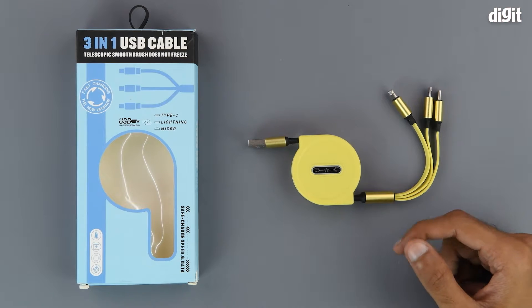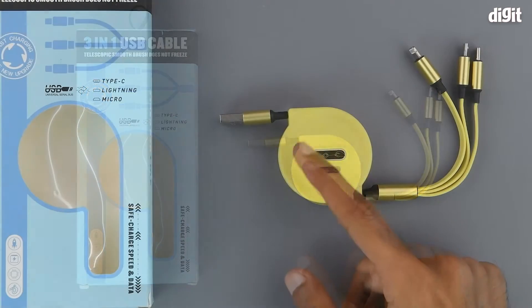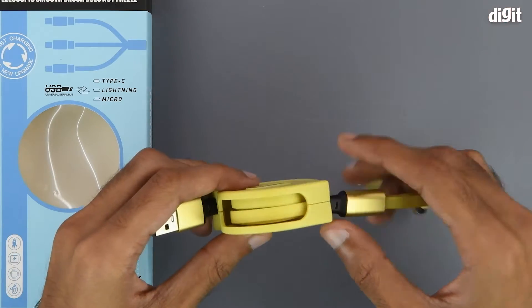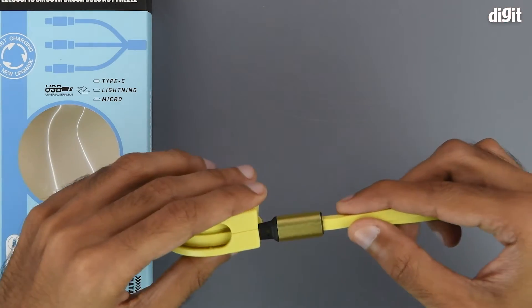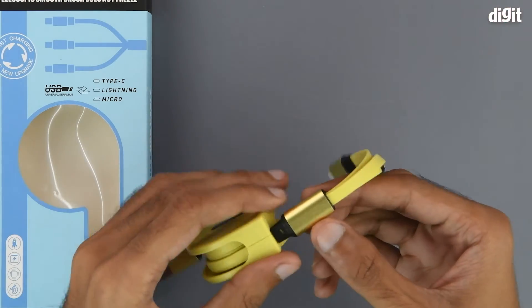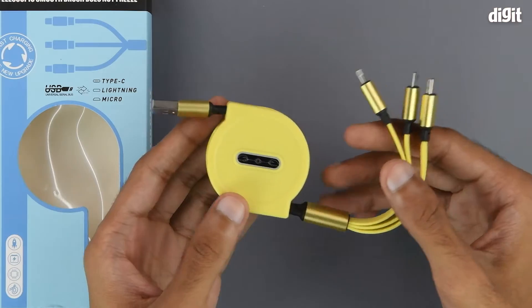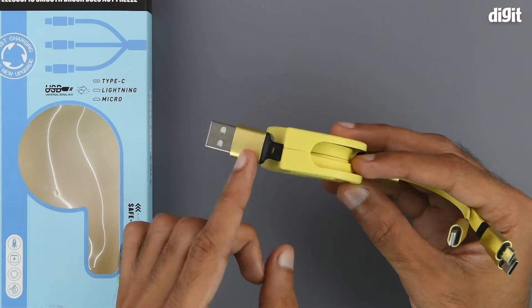We can see that it has a yellow, black, and gold color scheme — yellow on the main retraction module around which the wire wraps. The cables are also yellow in color. There's some gold metallic finishing on the connector jackets, like on the USB-A connector and the three connectors.